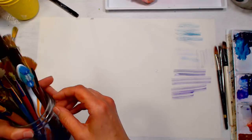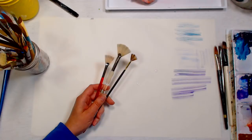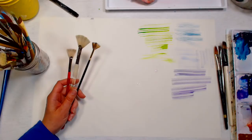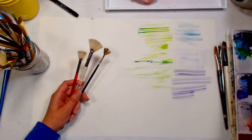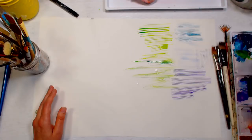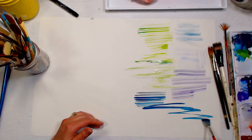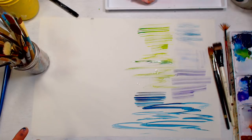Fan brushes can also be used for fur, spattering, and lots of fun things. I find hog fan brushes work a little better because the bristles don't clump together like taclon ones do. You might also use a fan brush to paint ripples in water — like for an ocean. Fan brushes were originally meant for oil painters for blending. You don't need a specific watercolor fan brush — if you paint acrylics or oils, just borrow those when you need them.